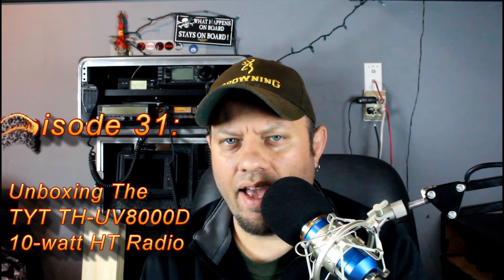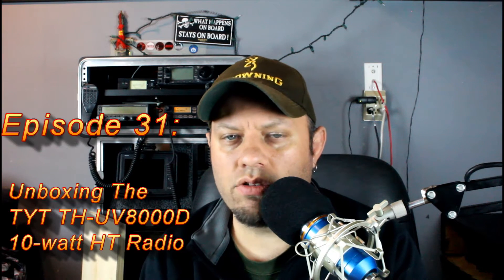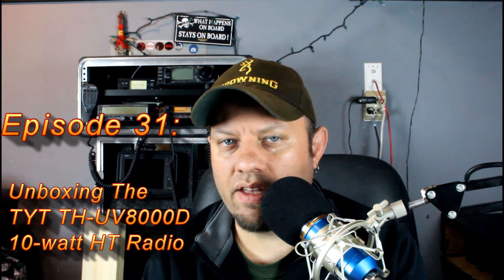For a few months now, the craze has been the 8-watt HTs that Baofeng's been releasing. They started with the FH-HP1 and the BH-FP1 or something like that. You can get those through Baofeng Tech or on Amazon. On my website, I carry the UV-82 HP, which is the 8-watt version of the UV-82, and those are good radios, but TYT has decided to join the bandwagon, and they've got a radio out that's advertised at 10 watts per band.